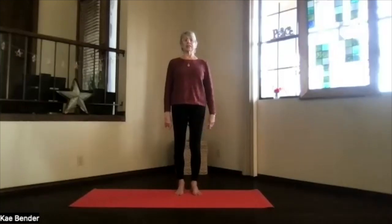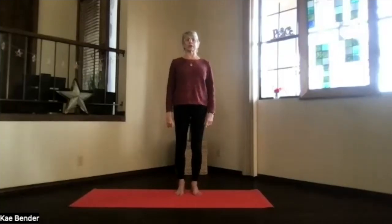Take a few moments there, breathing in, drawing in energy and awareness. Exhale all that stress and tension, and just get ready for our yoga practice.